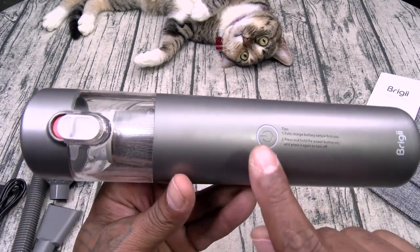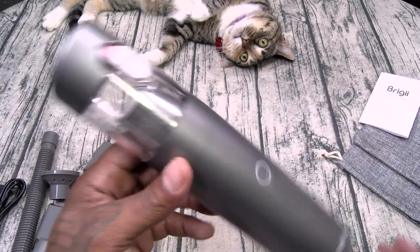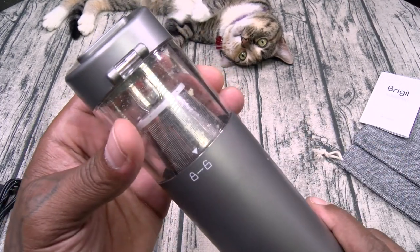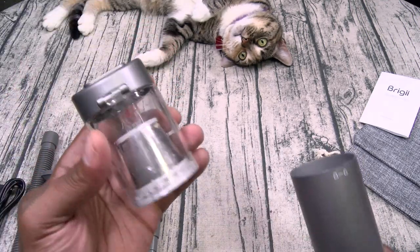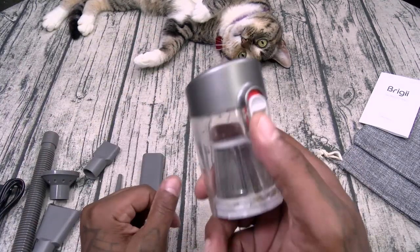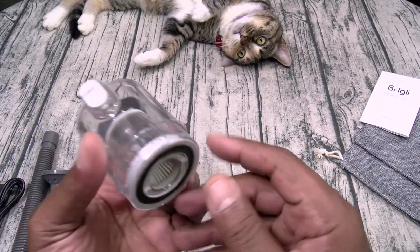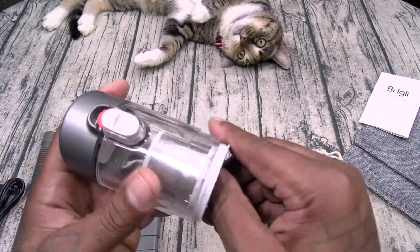Now for the vacuum itself — one button, that's your power. This is your dustbin right here. Lock and unlock — pops out just like that. Here's your one-touch emptying — just empty everything out just like that. And if you want to wash it, pull the bottom out just like that.